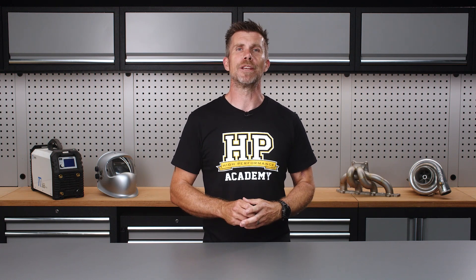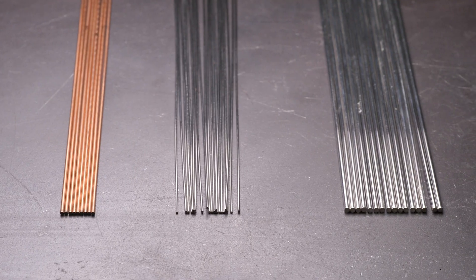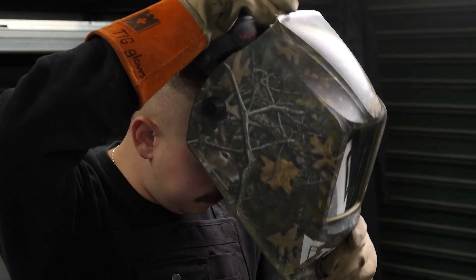As we progress through this course, it's going to become apparent that the more settings and versatility your machine has to offer, the more control and refinement you're going to have over your welding. But for right now, the most important aspect of buying your machine is that you have everything needed to begin welding. The majority of welders will be supplied with a gas regulator, an earth lead and a TIG torch. It will be up to you to get an argon bottle, tungsten electrodes, filler rods and your own personal protection equipment or PPE such as your helmet and gloves.